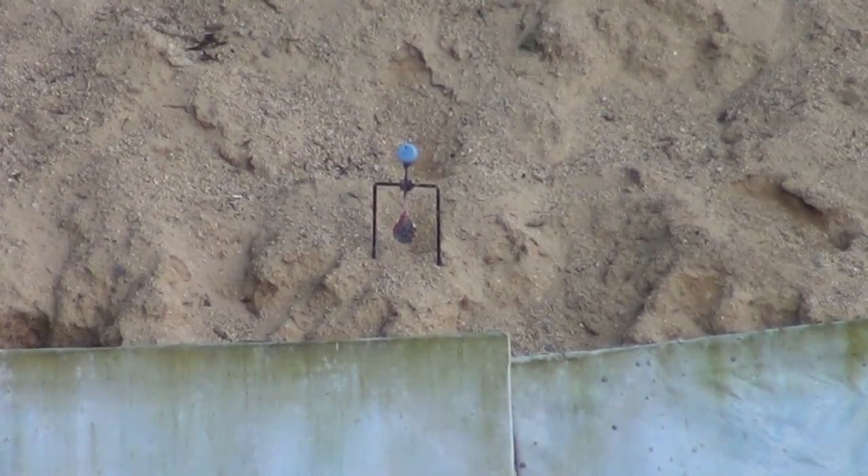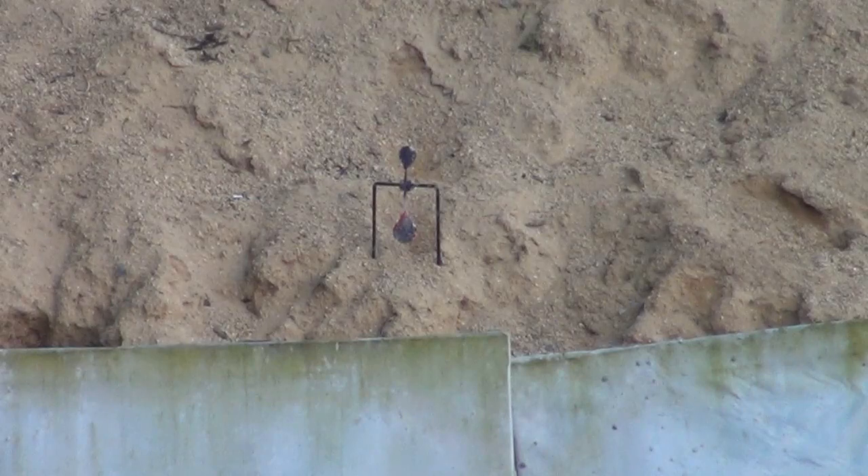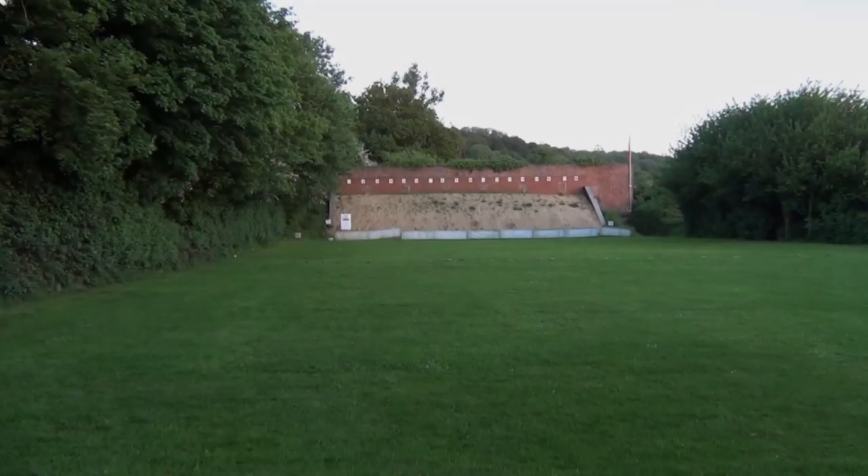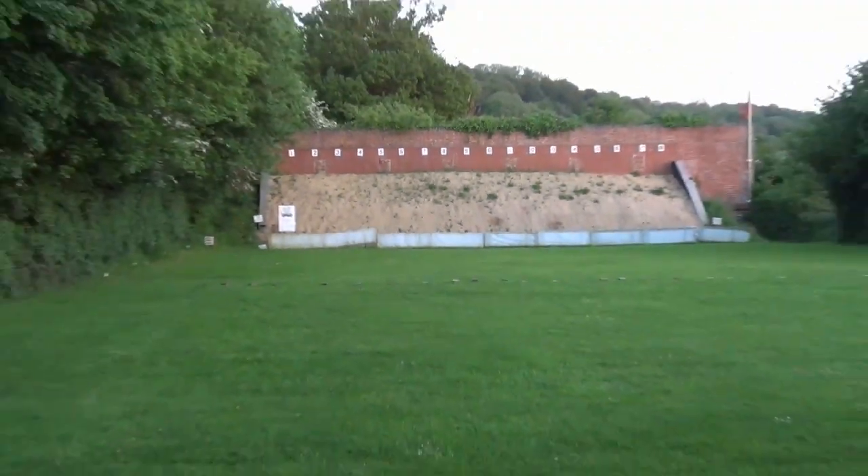Phil is now trying to hit a bottle top placed on top of a spinner at 50 metres. Good shot - nailed it. Zooming out so you can see the 50-metre mark. Now shooting myself with the HW98 - Phil lazed it at 46 metres, so giving it about two and a quarter mil-dots. Nice shot - two and a quarter, nailed it. The HW98, no competition.